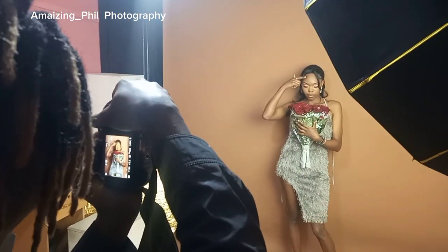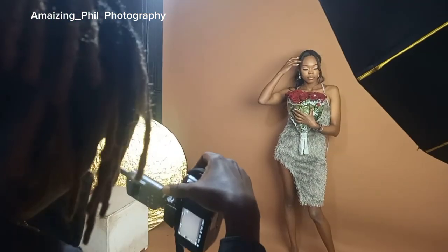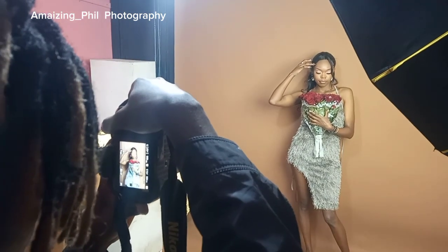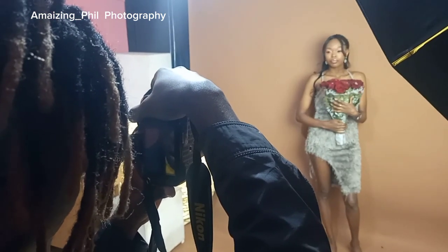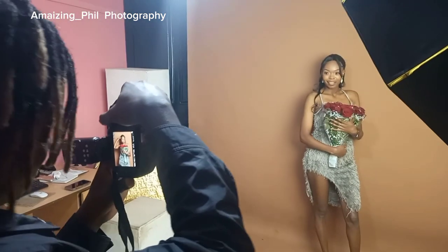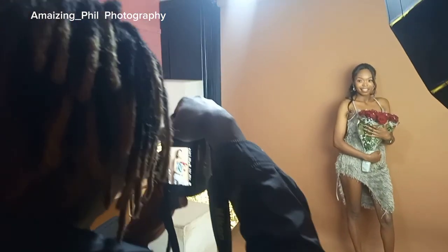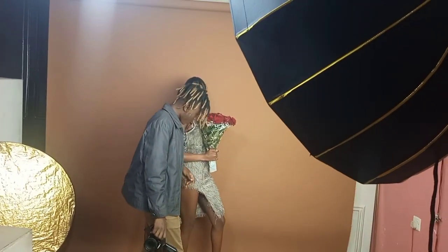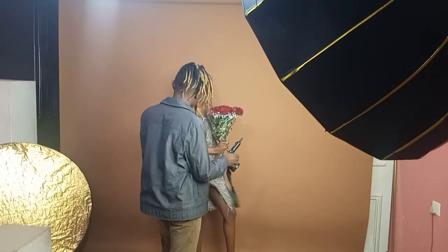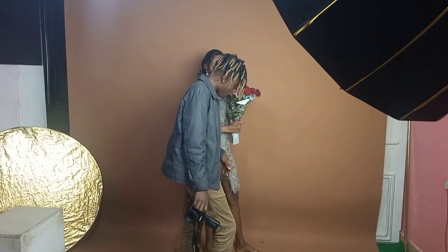I need some help from you guys — let me know in the comments which kind of photography you want me to drop next. Also, which kind of model — light skin, melanin, or other complexion — do you want me to work with? Leave it in the comment section below and I'll work on it for you. You know I'm a filmmaker and a photographer. Remember to subscribe to my channel and leave comments so I can keep making more content. Peace!